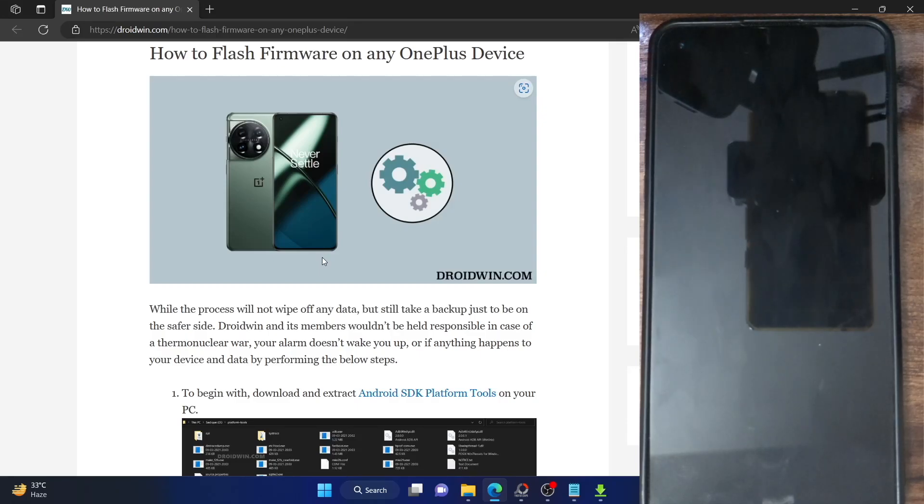Hi guys, this is Sadiq from Droidwin.com and in this video we'll show you how to flash the stock firmware on your OnePlus phone. Nowadays, especially beginning with OxygenOS 13, many custom ROMs require you to flash the stock firmware across both slots on your phone. If you don't do so and simply flash the custom ROM, your phone will end up in a boot loop or a soft brick.